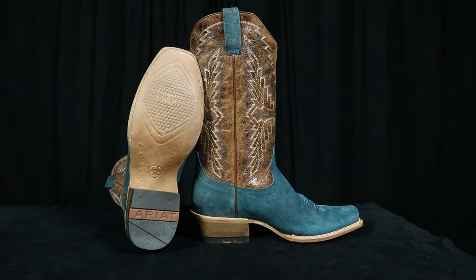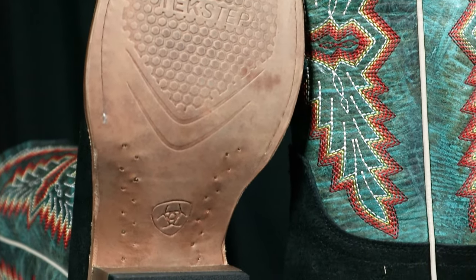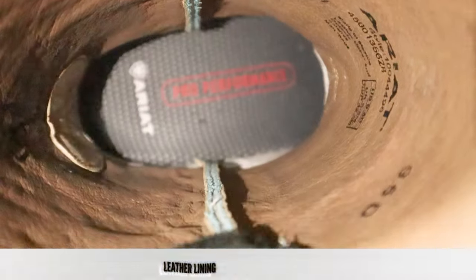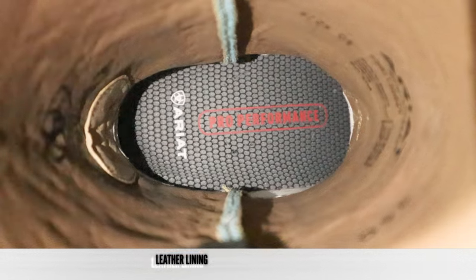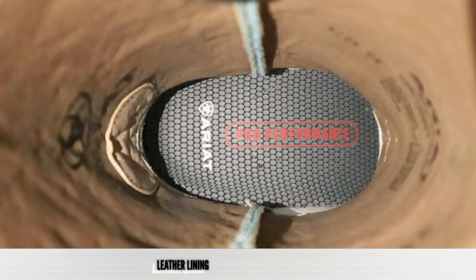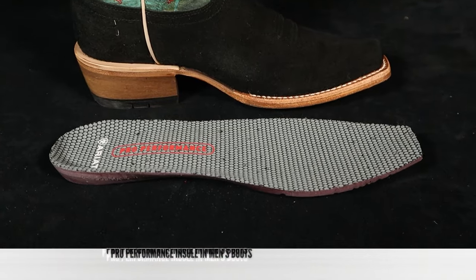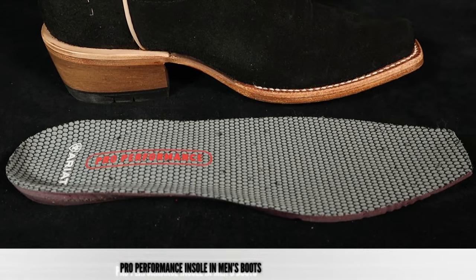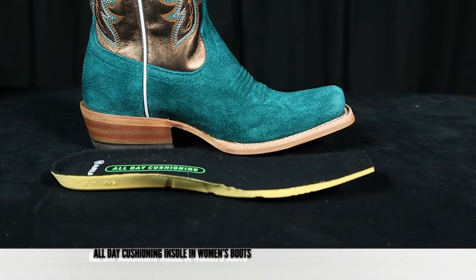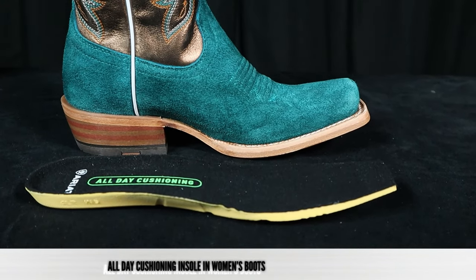This is also a Goodyear welt construction, so if you run through the leather outsole, you can take them to a cobbler and get them resoled. On the inside, we have a leather lining all the way through — it appears to be pigskin leather. For the removable insert, on the men's boots we have Ariat's Pro Performance removable insert, and on the women's boots we have a removable all-day cushion insole.